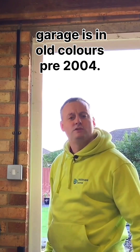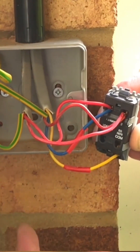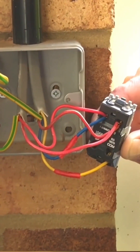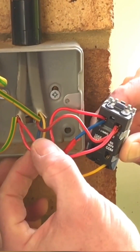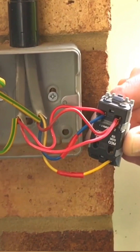The beauty of looking at this two-way switch in the garage is that it's in old colors, pre-2004. Looking in the back of the two-way switch, we've got coming down from the light fitting itself twin red — we're used to using twin brown — and we've got the three core which is red, yellow, and blue.